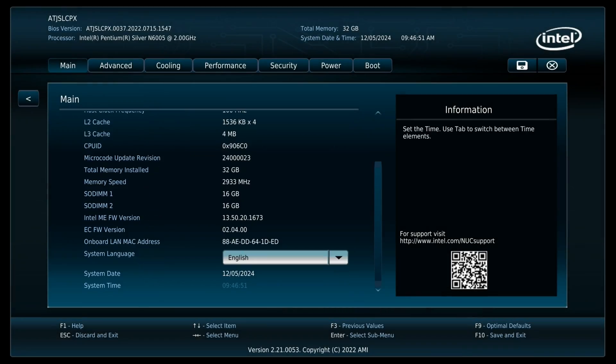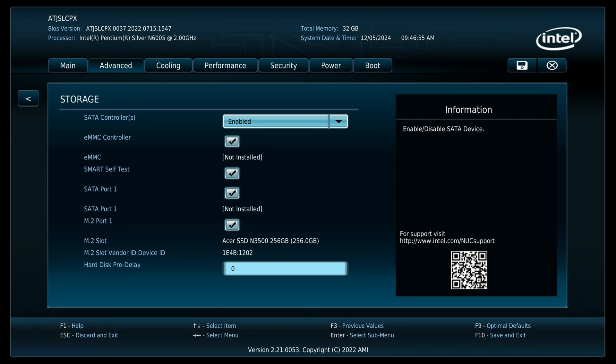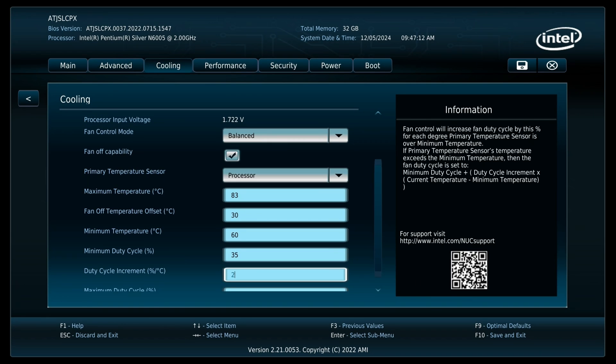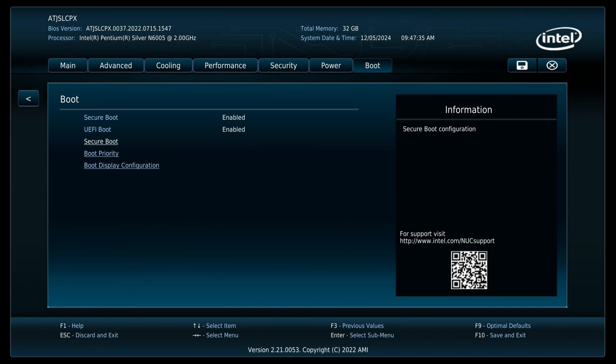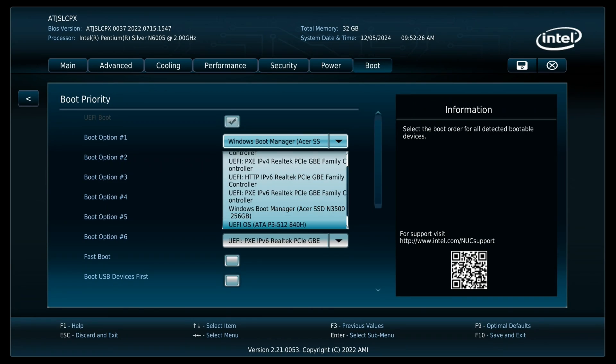Let's get into the BIOS. As you can see, this chipset is limited to 2933 MHz on the memory. We do have a variety of options, but nothing more than the basics, and the only thing that stands out is the Intel branding. We can alter fan profiles and enable Secure Boot if you want to play Valorant.